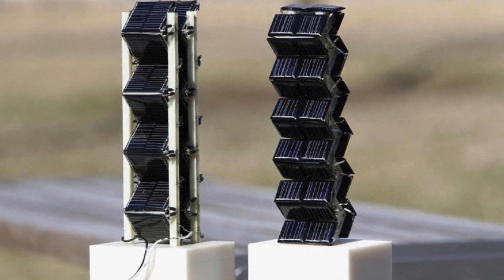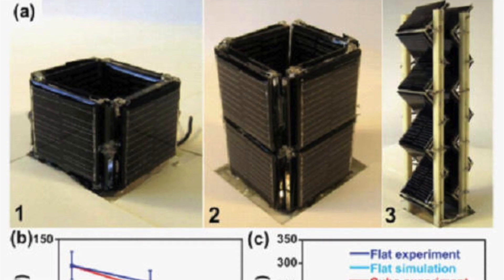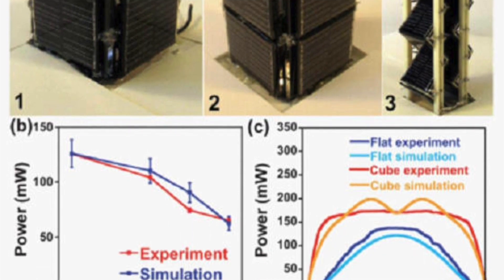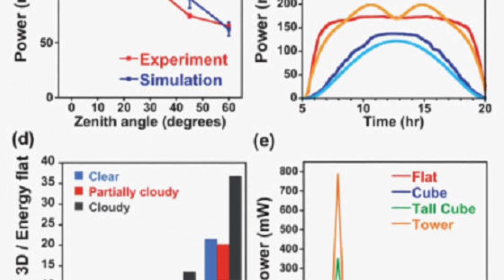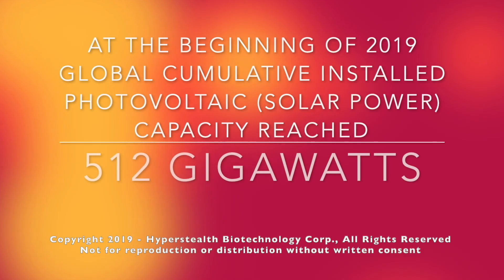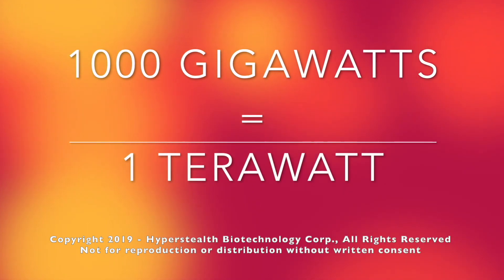In 2015, MIT scientists published a scientific paper demonstrating a new three-dimensional solar panel tower configuration which could provide two to twenty times the power over a flat solar panel using the same footprint. They estimate that converting flat panel solar farms to 3D solar towers should provide over one terawatt of power worldwide. Currently in 2019 we're only producing about a half a terawatt of solar power, and in 2015 when they published the paper, globally we were only at about a quarter of a terawatt.